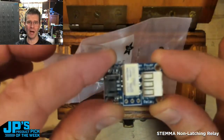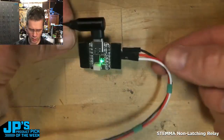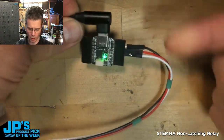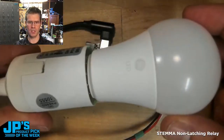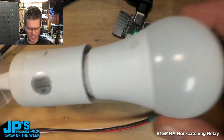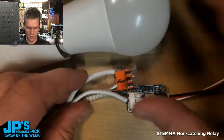It is the Stemma Mini Relay Breakout Board. I have a QtPi here so I can plug in my power, ground, and signal. And then I've got a standard sort of 110 light socket here. For my connection over to the Stemma Qt Relay Board,